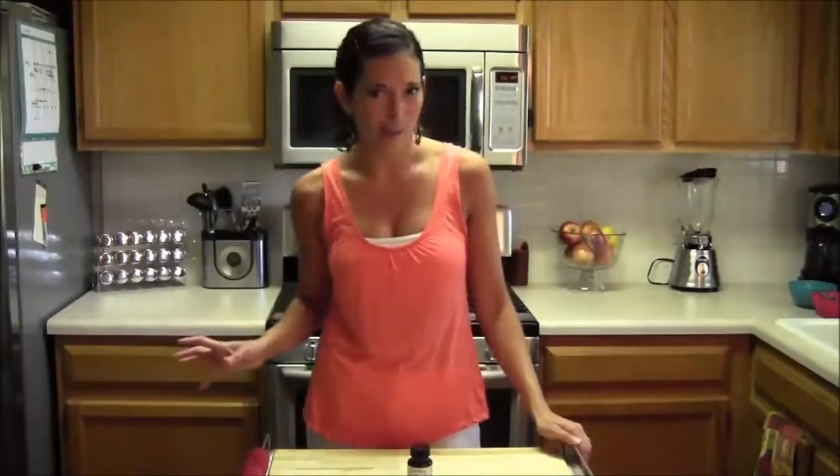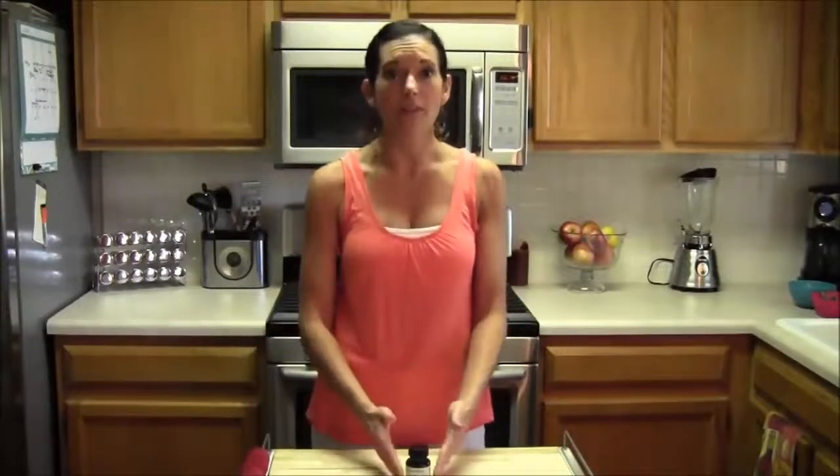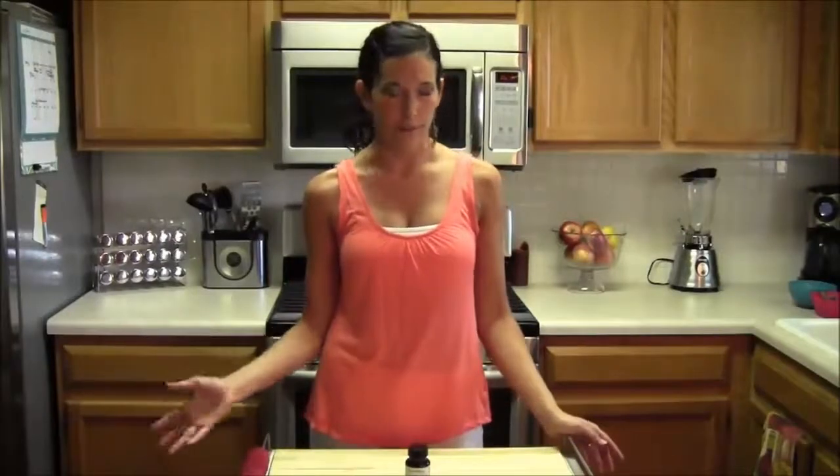When you roast a coffee bean, it's actually heated to over 400 degrees, which destroys the active compound. That great thing called chlorogenic acid is destroyed. So this is not coffee like you're thinking — this is unroasted, just natural coffee bean.